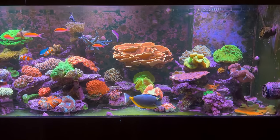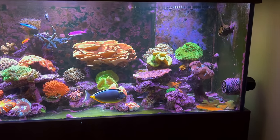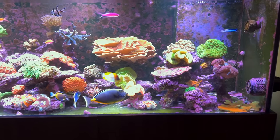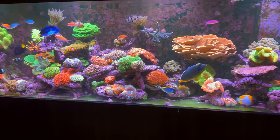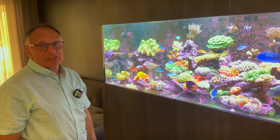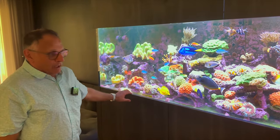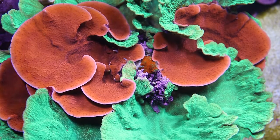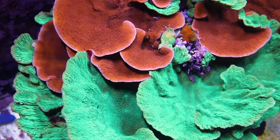I used to have sand over the years but I found myself having to siphon it — just more maintenance. Being a bigger tank, I thought: get rid of all the sand, and as you say, you can push the pumps as hard as you want and the sand's not going to go everywhere. Works very well.